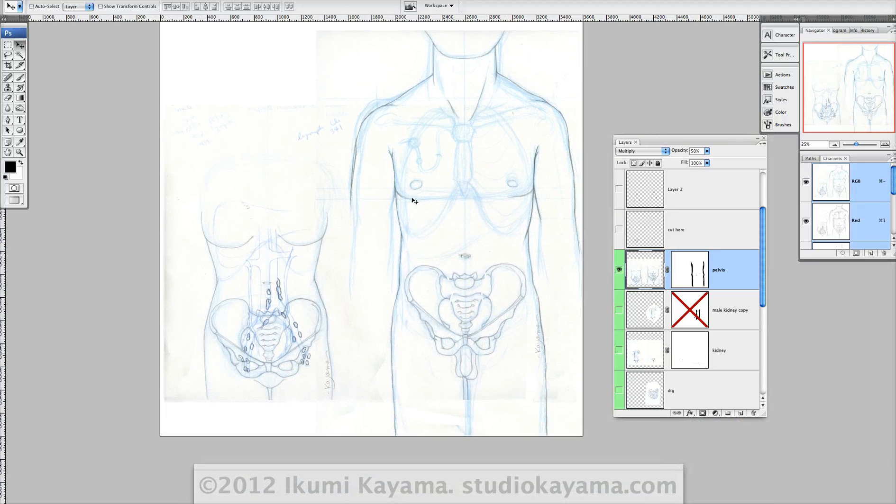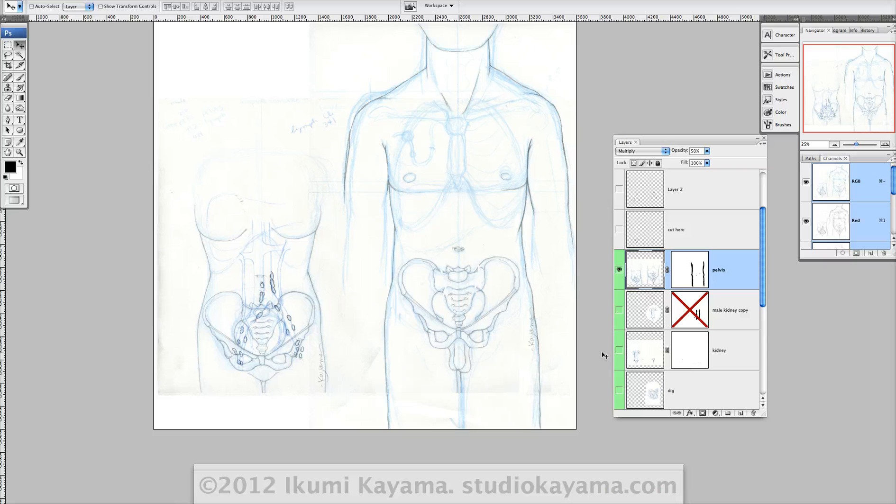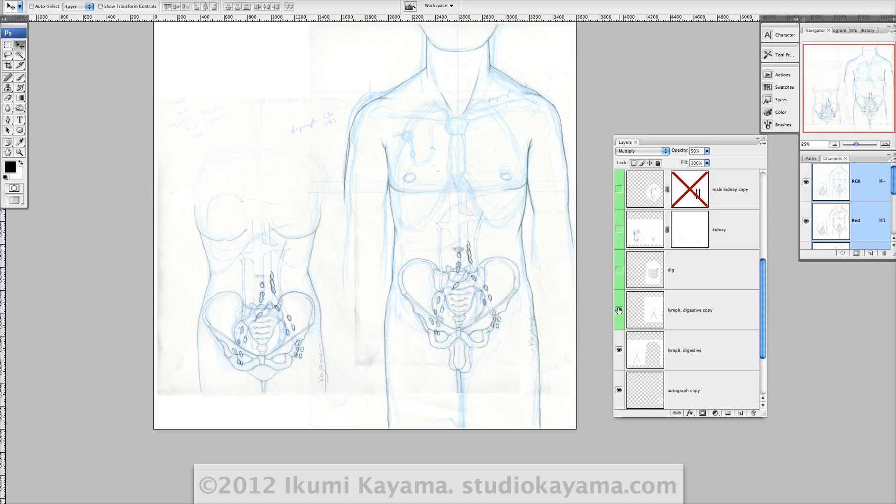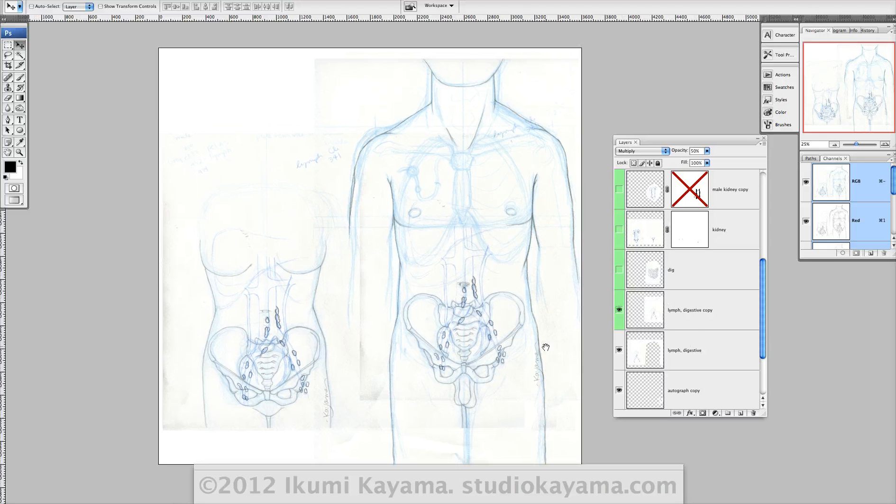I sometimes forget where I saw a good reference for something. So first there's like the body outline and the pelvis. Then I made a layer with just the lymph nodes, because they wanted the lymph nodes in there. But they don't want the vessels. But we'll see — if they want the vessels, I sketched it out in non-photo blue. So if they need it, I'll just trace it with a pencil and re-scan it, and they'll be ready to go.